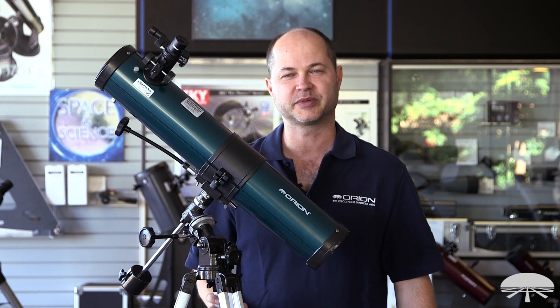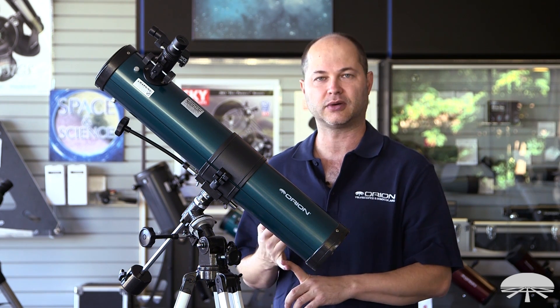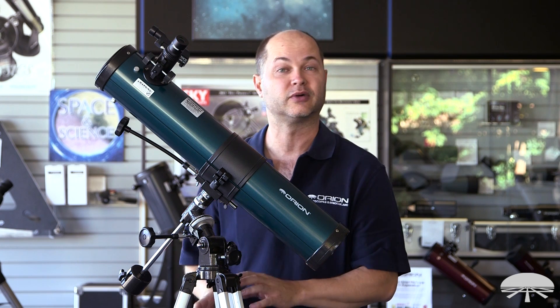Hi everyone, I'm Ken with Orion Telescopes and Binoculars, and this is the Orion Space Probe II 76mm reflecting telescope, an equatorial reflecting telescope.